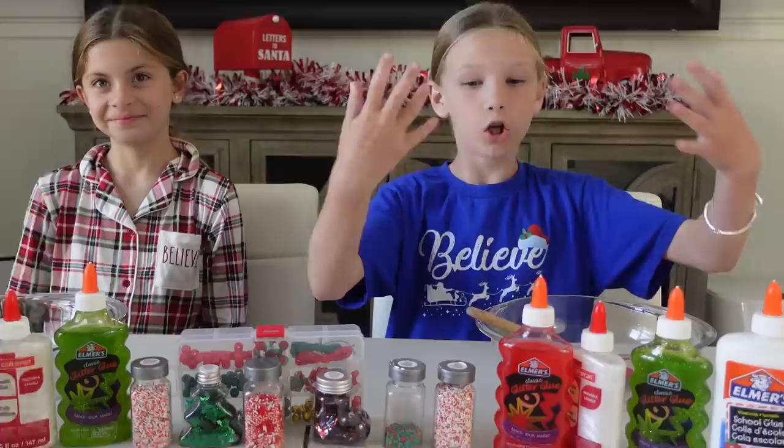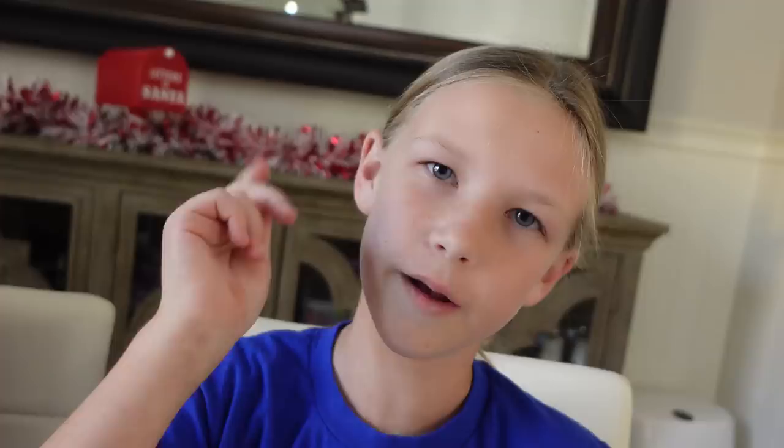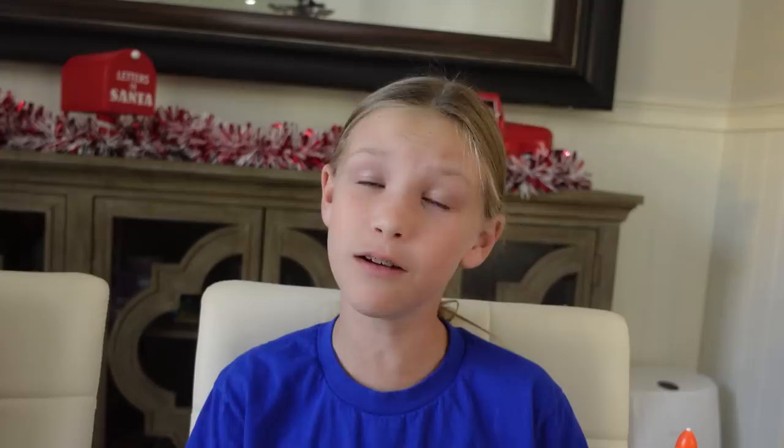That means me and Abby get to pick whatever glue we want, whatever add-ins we want. And Trinity has to use everything that's leftover. Let's see if she can do it. Me and Abby can pick two glues. They both picked red, but their whites are a little different. Madison's is more of a shiny or metallic, and smaller. Abby's got just the classic white Elmer's glue. And Trinity picked both the whites.